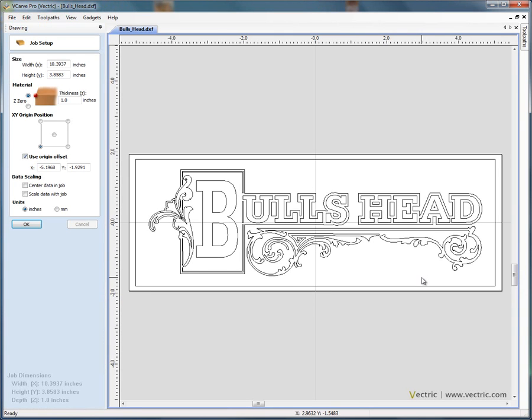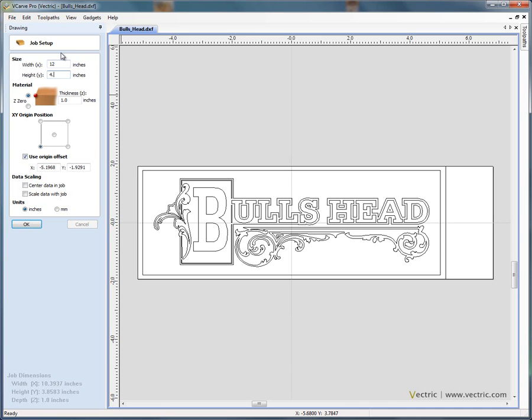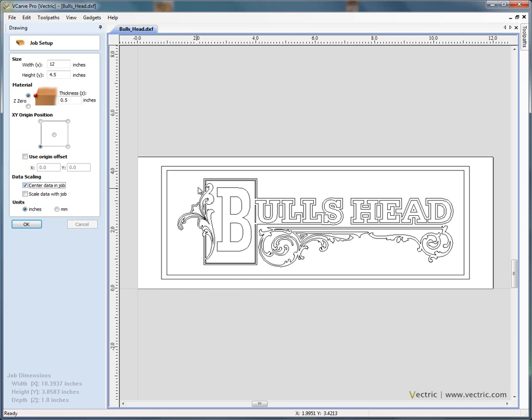So if we open this file, you'll see that the design opens in our two dimensional view and on the left hand side of the interface we have the job setup form. On the job setup form, we specify the size of the job or the material that we're going to carve the sign from. So let's say we have a piece of material that's 12 inches by 4.5 inches in the Y axis and we'll make the material half an inch thick. We have an option here to specify the Z0 position — most users when they're V-carving will set the Z0 position on the surface of the material. We want the X0, Y0 origin to be in the bottom left hand corner of the design.